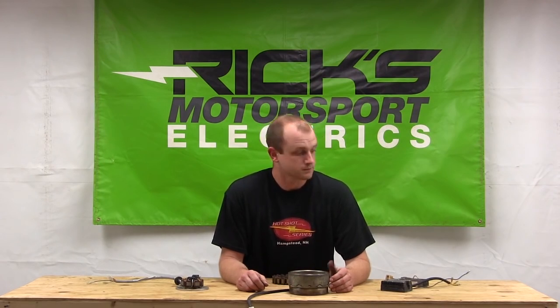That's it for this video. Hopefully if you had any confusion about some of this stuff, we were able to clear it up for you. If you have any questions, you can email us at ricksmotorsportelectrics.com. Remember, motorcycle electronics are not magical — you can figure out the problems. It's nothing to be that intimidated by. Get your manual, take a look at it, and hopefully we were able to help you out. Thanks for watching.